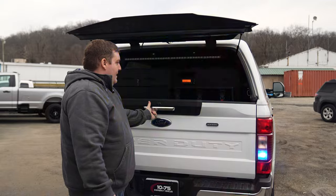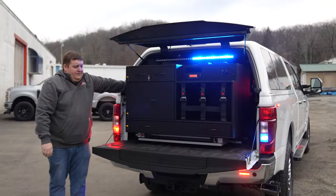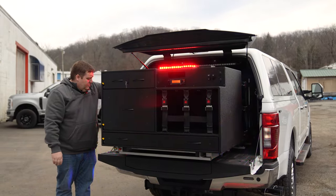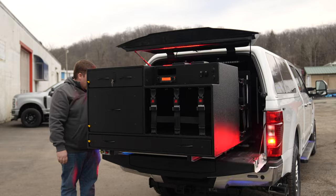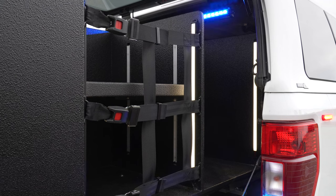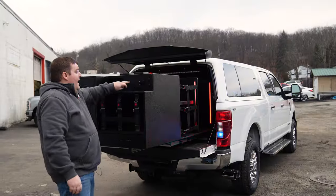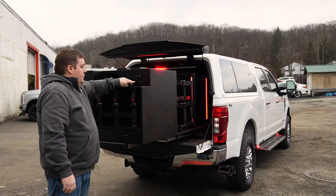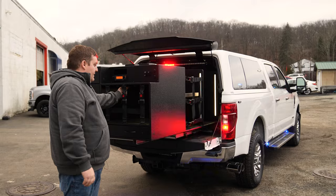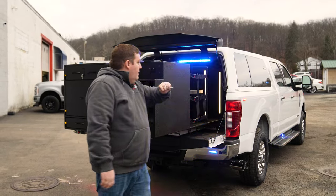Opening up the tailgate, we have the electric slide-out. We've got radio cutouts, Fire Tech compartment lights that are integrated into the cabinet, and a dual position switch that controls our Fire Tech compartment red and white lights mounted in our compartments, gear area, and toolboxes.